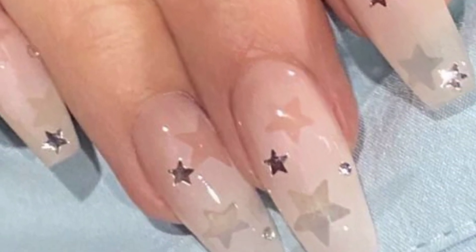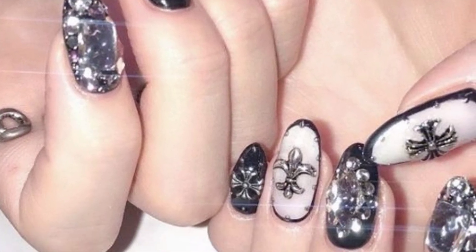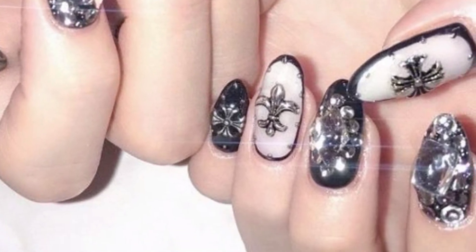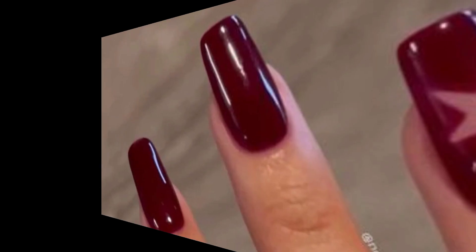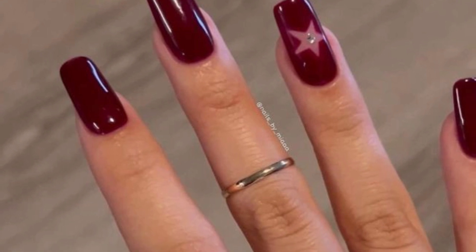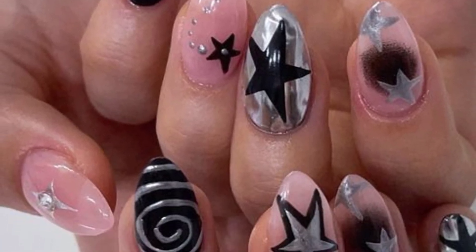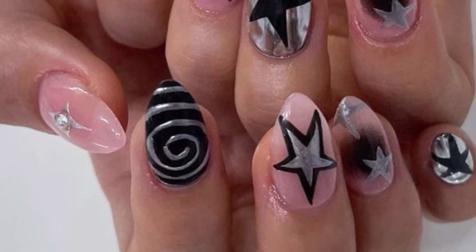Nail art is a fun way to express your creativity and add some flair to your nails. Here are a few steps to get started with nail designs. Prepare your nails by ensuring they are clean, trimmed, and shaped. I hope you will enjoy these beautiful designs.